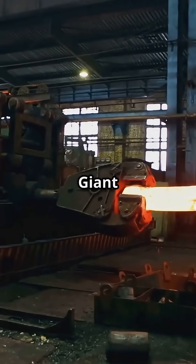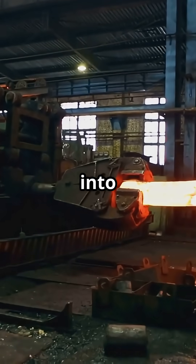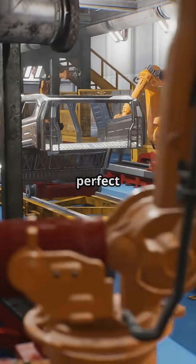First up, we start in the stamping area. Giant machines press flat sheets of metal into parts like doors, hoods, and roofs. It's like watching a robot orchestra — everything moves with perfect timing.